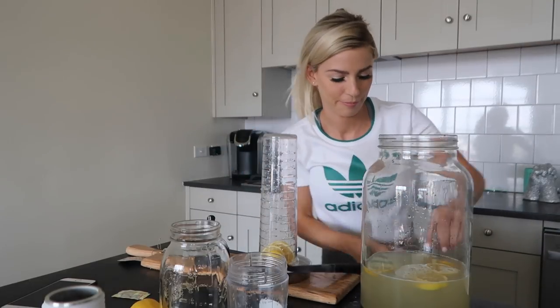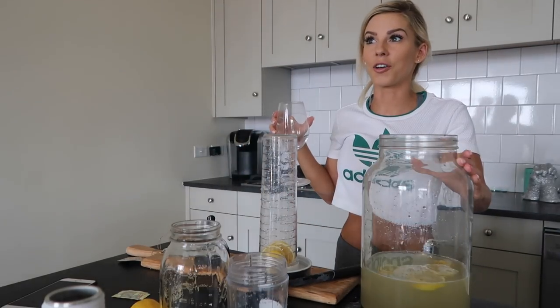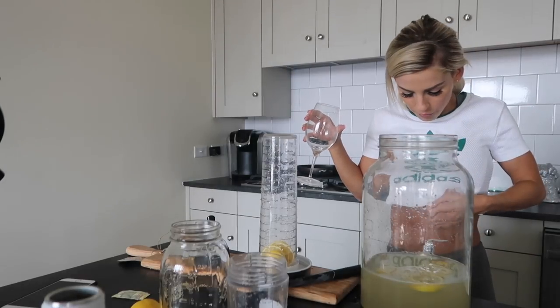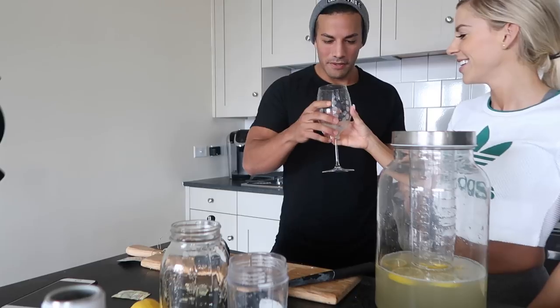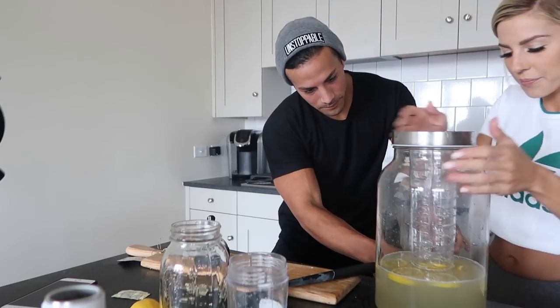I'm gonna drink it all before you get yours. It's so good! Is it really good? Yeah! I'm gonna see a few tests. We barely made any. What? I need more. No, it's my lemonade.